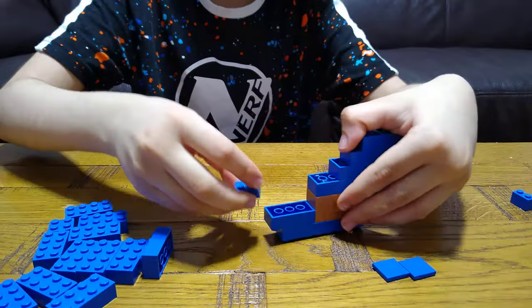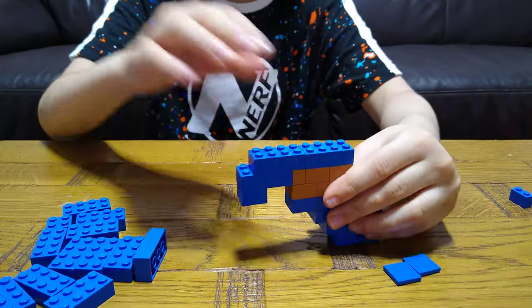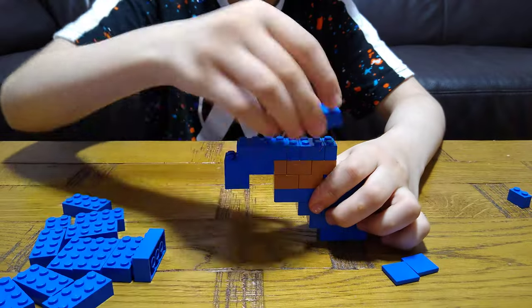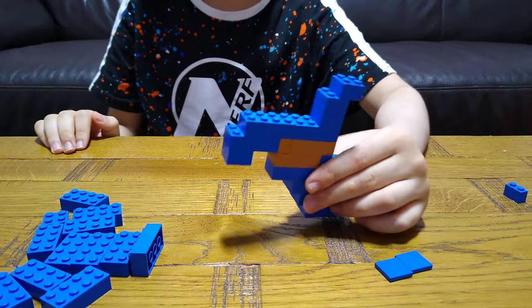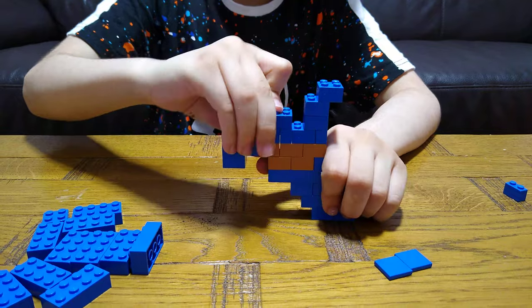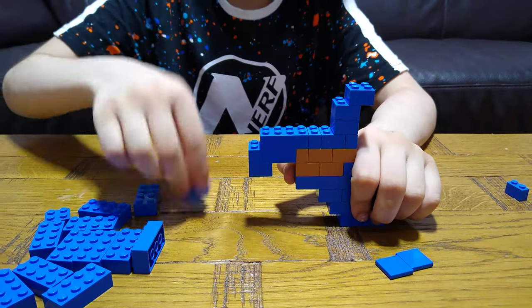And then turn it upside down, put this on like this, and then you'll need this. Like this, and then you get this. And then you get this. And then you get this.